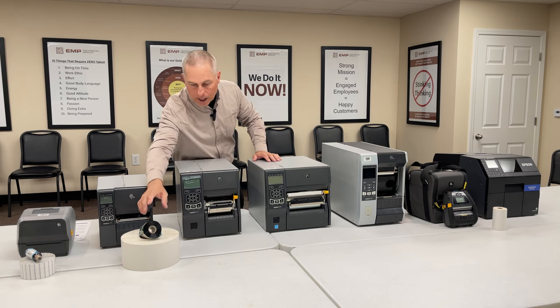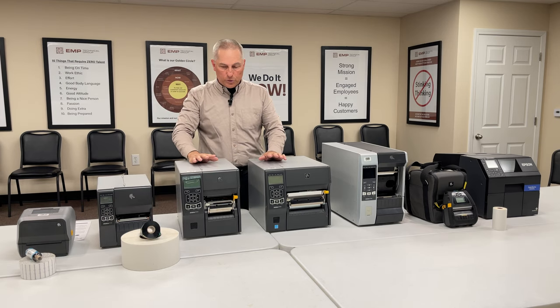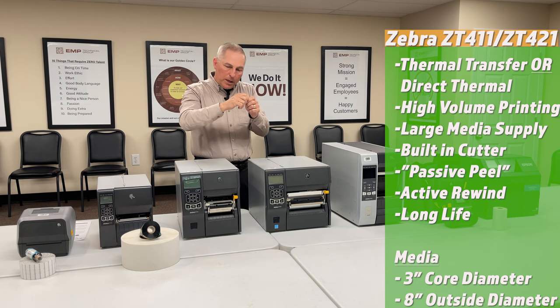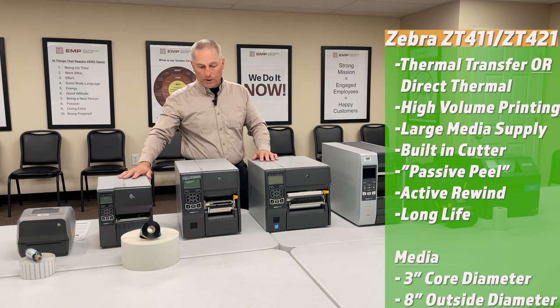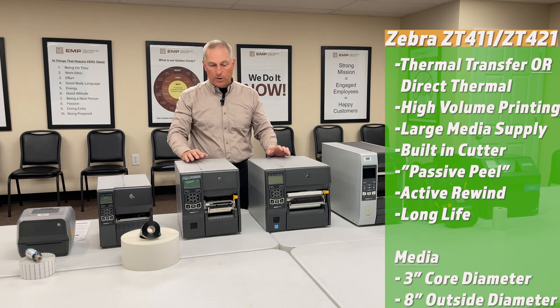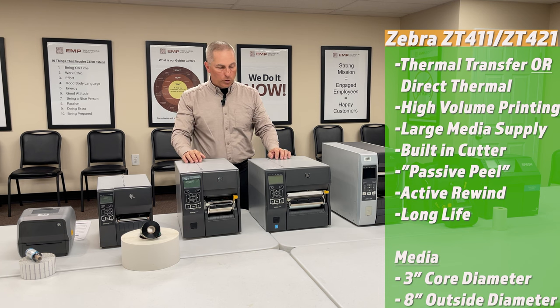The ZT4 — the 410 (now 411) and 420 (now 421) — handles the same media size but adds more options, including what's called a passive peel. The passive peel presents the label to the operator already peeled off the liner, so they just pick it and stick it. These printers also support an active take-up, where the liner is rolled back up inside the printer, giving you a virtually waste-free operation.